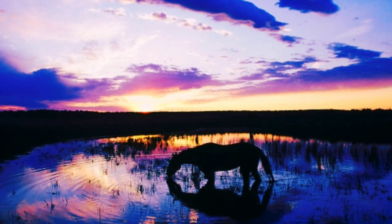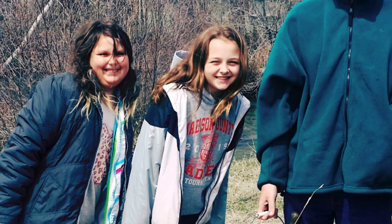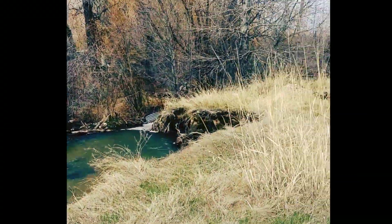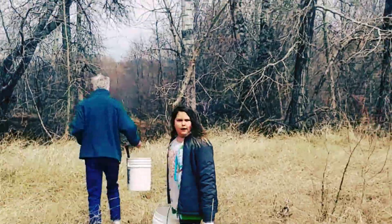We are very blessed to live in Big Sky, Montana, so we're going to nature to collect most of the materials we need for this bioactive vivarium. We went to a creek close to our house where I knew it was safe from pesticides, weed killer, or any kind of chemicals. It was definitely all natural.